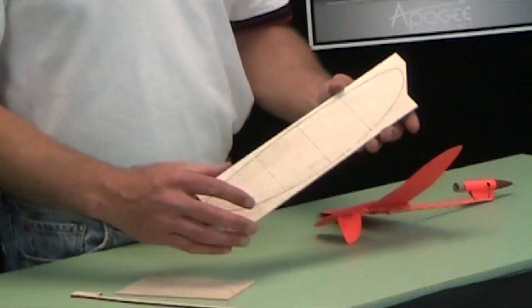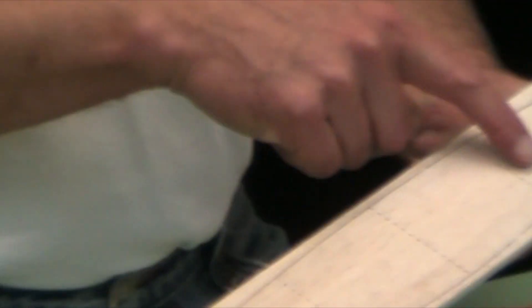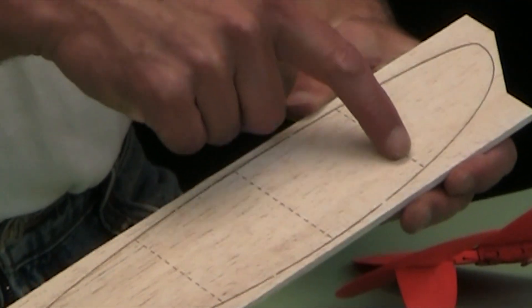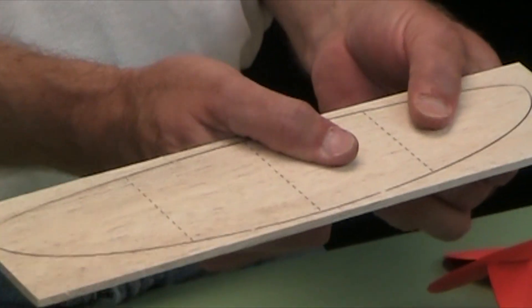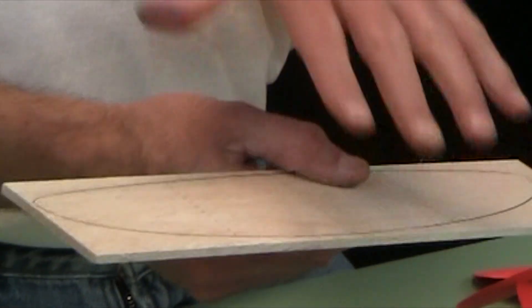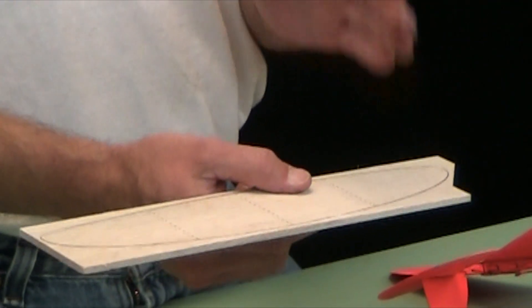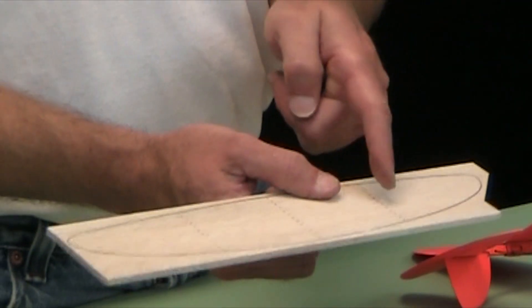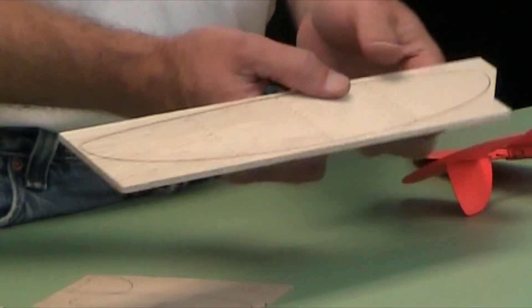First of all, everything will be laser cut. You'll notice that the wing here has extra lines on it, and these aren't to snap apart — you don't want to snap these apart. These are actually cut lines, but you want to sand the wing first, and once you sand it, it's hard to line it up to make nice accurate cuts. So we put cut lines that will show up when it's time to cut the wing.